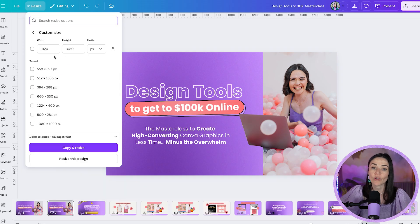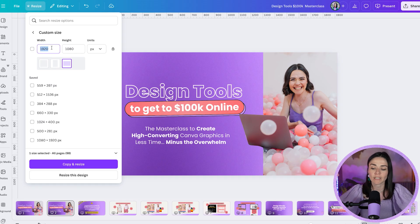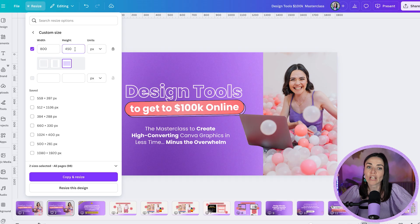You can also go to Custom Size and type in your own dimensions. What's shown right now is the document's current dimensions. If you wanted to make a graphic proportionally smaller or larger while keeping the same ratio, click the lock aspect ratio button — it changes both dimensions simultaneously. For example, typing 800 pixels wide automatically sets the height to 450, maintaining the original ratio.